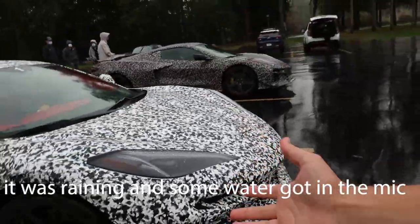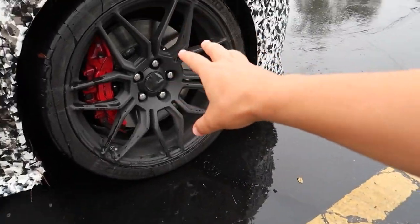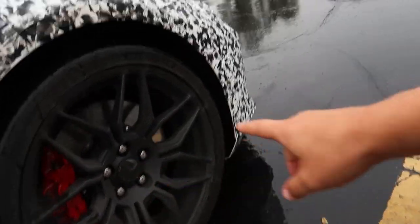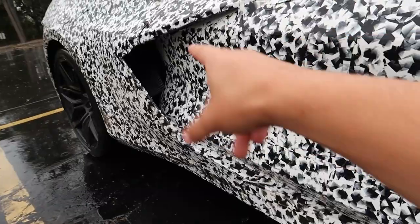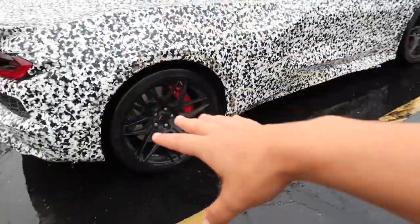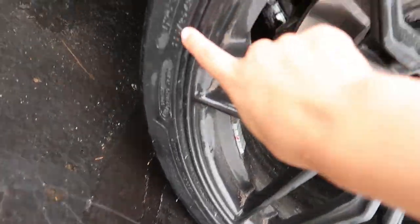Going on with the wheels — these are Z06 exclusive wheels. You got the brakes that are larger compared to the regular Stingray. These tires are 275/30, and 20-inch wheels. Going to the back, you can kind of see a larger inlet scoop for the radiator — you need bigger cooling, it's going to be a bigger engine. In the back, 21-inch staggered wheel setup, and these are 345/25 R21.